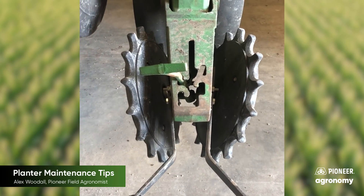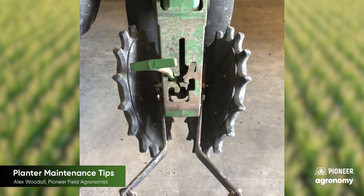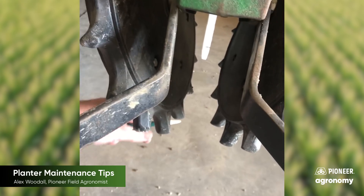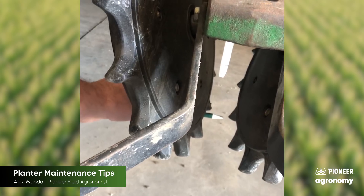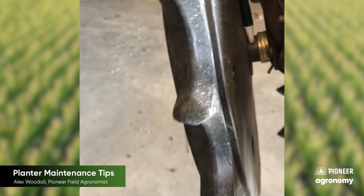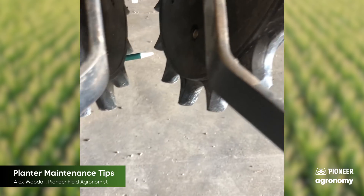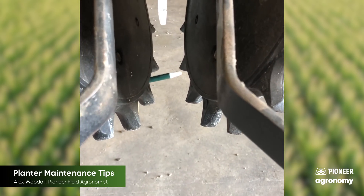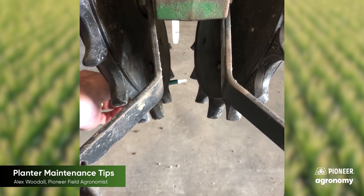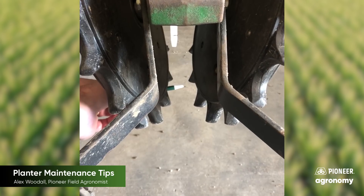Another thing I see guys add on planters quite often is aftermarket closing wheel systems, like the furrow cruiser system shown here. One of the things I see guys make a mistake on is the width between the closing point right here and the bottom. Utilize those washers right there to help set the correct width apart to create the best closing opportunity for your seed trench. Many times it's a matter of simply asking the manufacturer of the aftermarket closing wheel what they feel is the right width between the narrowest point on these closing wheels.